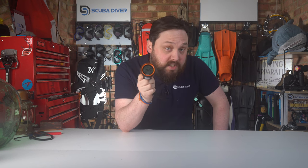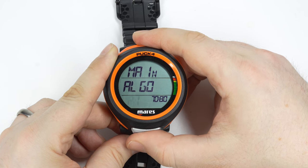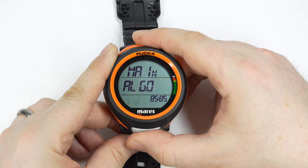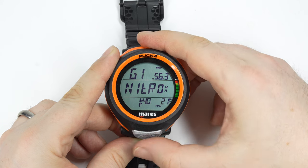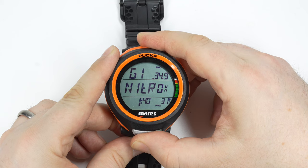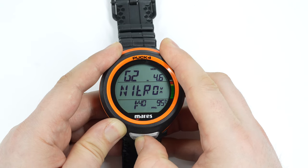It has three diving modes: air, nitrox, and bottom timer. Air and nitrox modes run off the Bühlmann ZHL-16C algorithm with adjustable gradient factors — one of the most popular algorithms on dive computers today, so it's very likely to match your buddy's computer. Nitrox can be set from 21% to 99%, though gas number one can only be set up to 50%; anything over 50% must be set as a second gas. You can set up to three nitrox mixes for multi-gas dives.